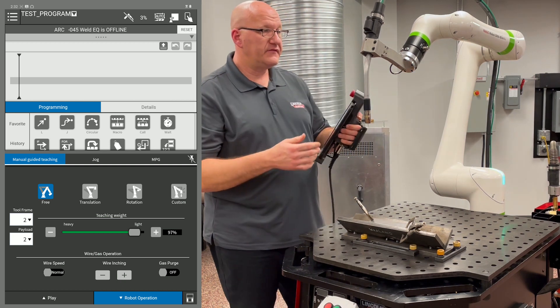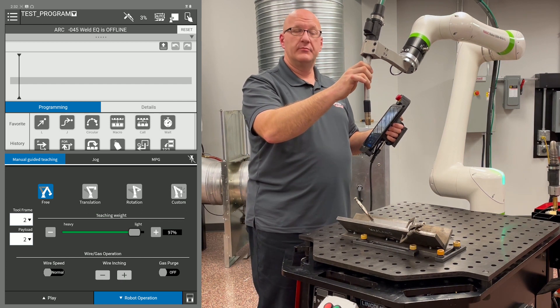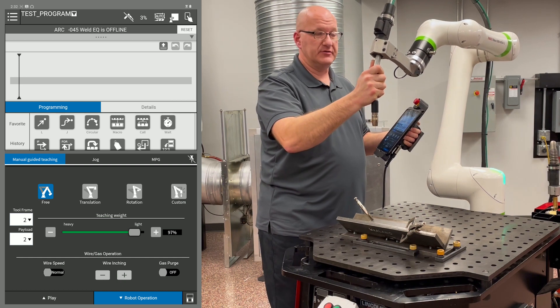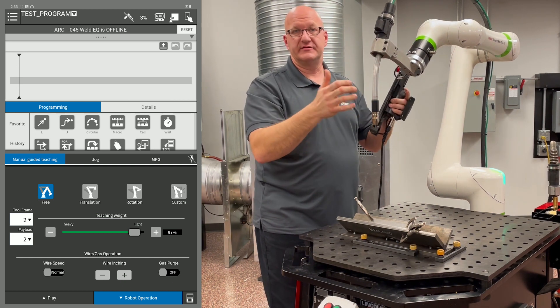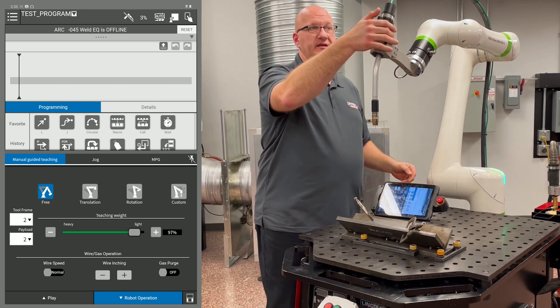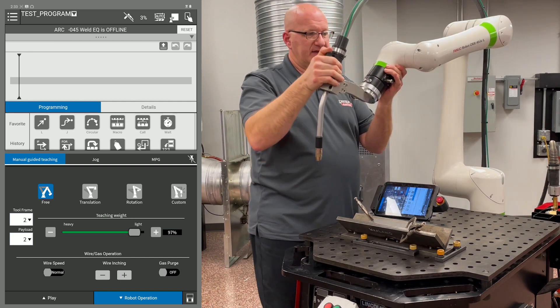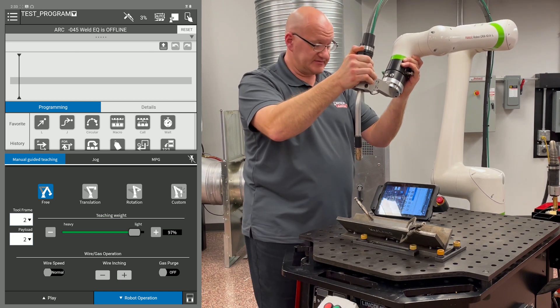Now I can move the arm as I need to. I want to gently grab it with one hand, putting no arm weight on it to get it moving, then use two hands if needed. I don't want to grab it with two hands and put weight on it because it'll feel that and lock the arm. Moving in free mode, you can see I can move it in any direction and very easily because the teaching weight is on light.